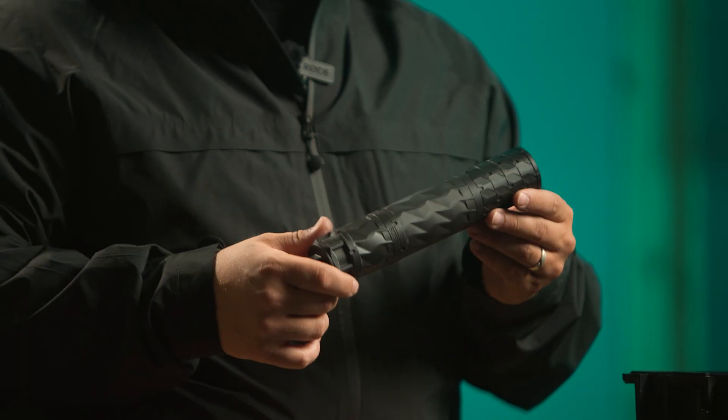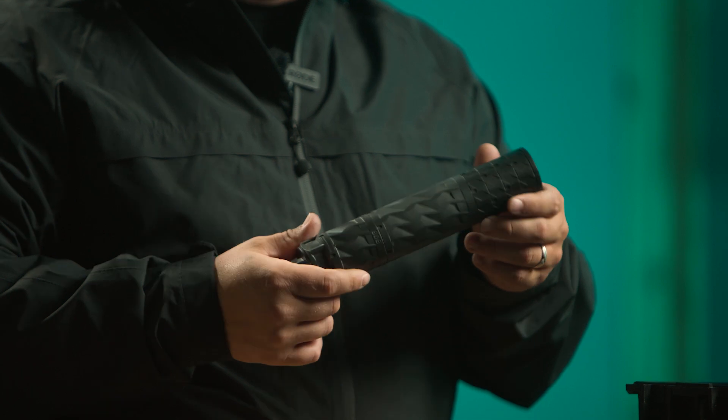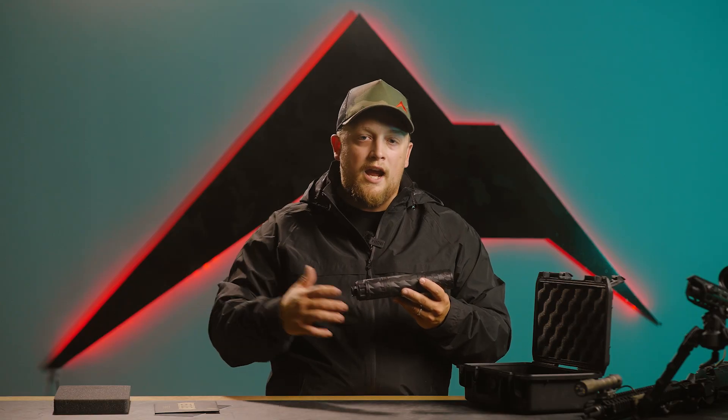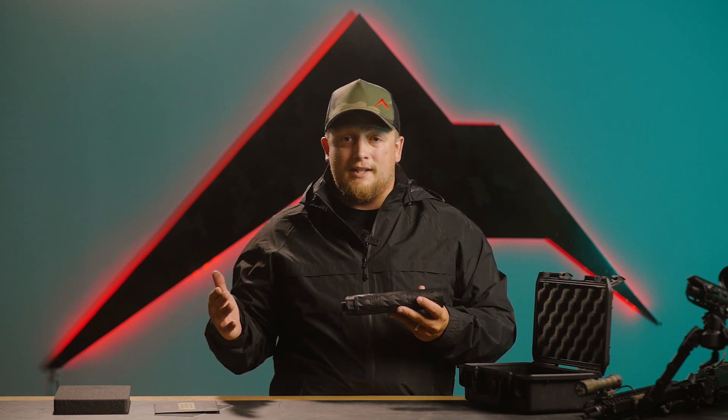The PWS suppressor, the BDE — the Bravo Delta Echo — is a 7.62 can. Anything of .308 caliber and down, you're able to shoot out of this can. They've taken the time to use aircraft-grade technology to 3D print a lot of the suppressor — the majority of it. The modular baffles are done out of CNC, just like a normal can would be. However, the main stack of the suppressor itself is 3D printed out of titanium, which allows it to be lighter as well as more durable in different conditions.